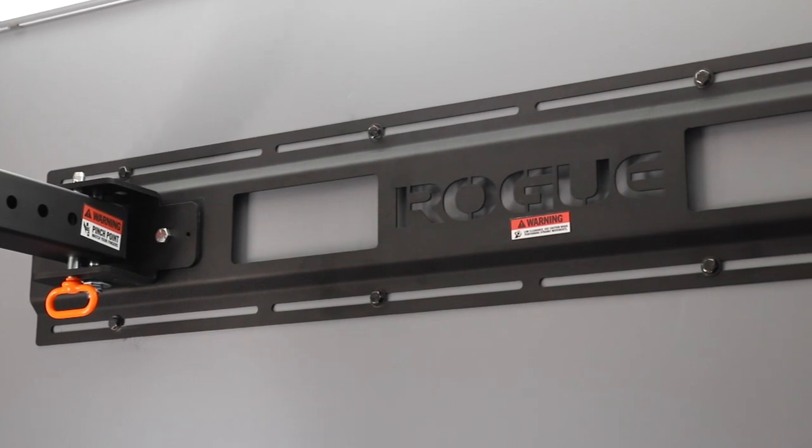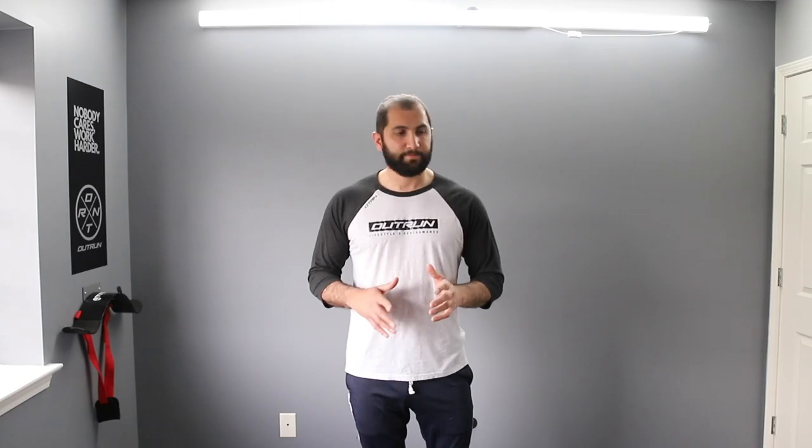I picked this up for around $750 shipped, and then I got a barbell and a few other things for a little bit more. I'm right around $1,100 invested. So we're going to see what we can do — I'll do a little first impression review on it and we'll put it together.